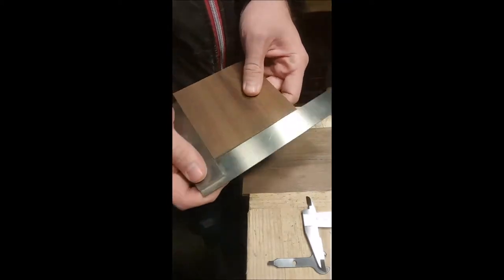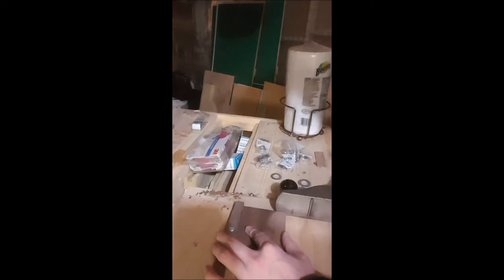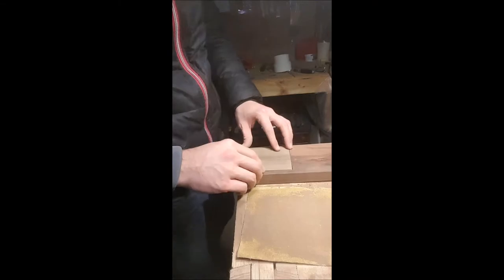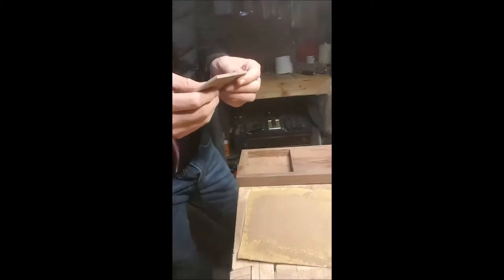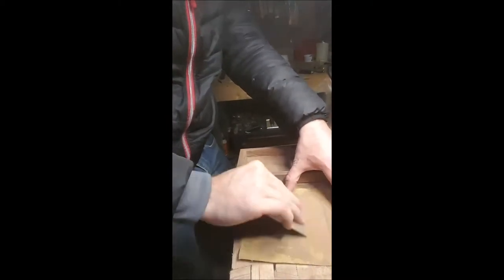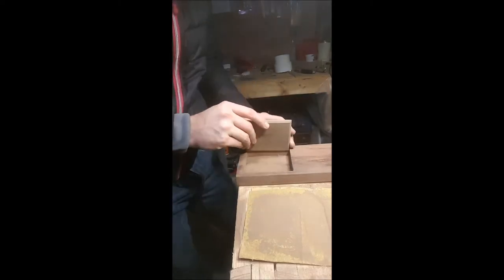I thought it'd actually be better to use a piece of walnut that was slightly different so you wouldn't have to hunt for where the cards were, and I think it looks nice even though it's two different types of walnut. Now I've got the top cut out and squared up, and I'm trimming it down to size with the shooting board, then sanding it as I get closer and closer to size — it's a pretty finicky process.